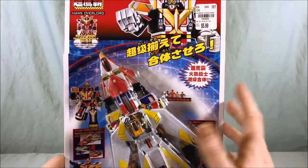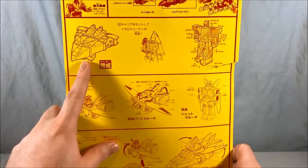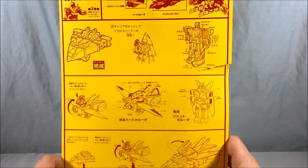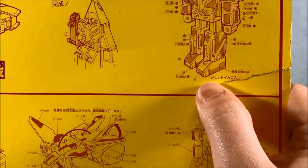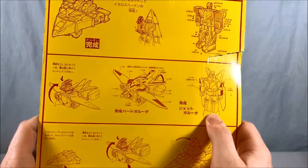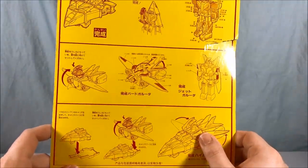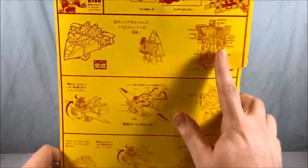When we take a look on the other side, there are barely any instructions. It shows Jet Icarus in the combined jet mode, tells you to take the wheel piece off, and then tells you how to put the stickers on the robot — but the stickers are already applied and there are no transformation instructions. The packaging does say 'Jetto Icarus,' Jet Garuda, and Hyper Hakken — the official Sentai names — which is kind of cool and kind of weird.